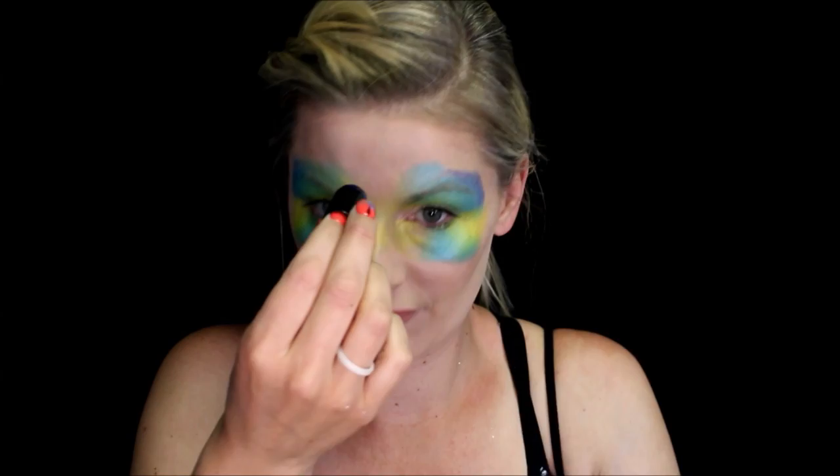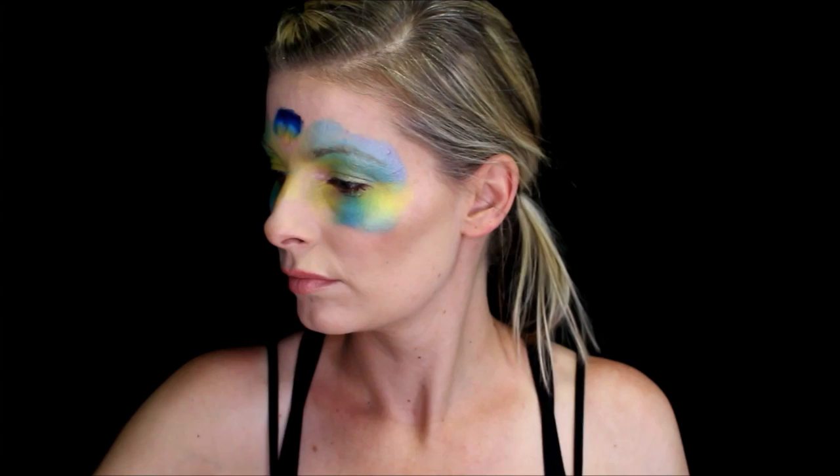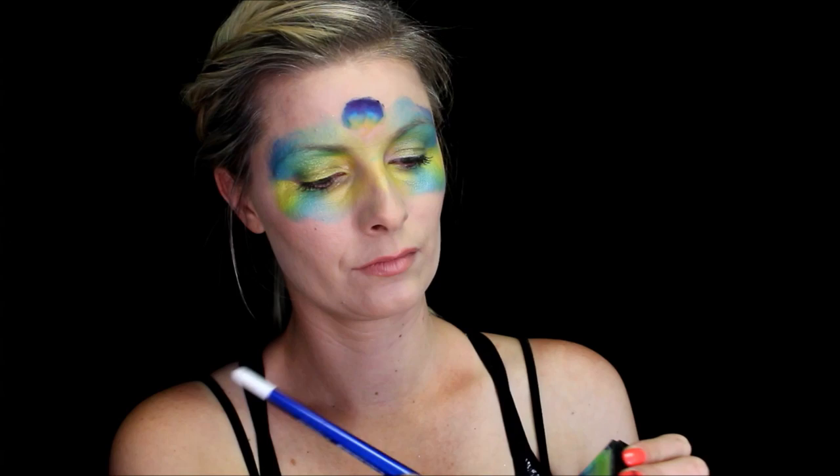Now I'm using this Global one stroke called Leanne's Rainbow. I'm just taking a finger dauber and only picking up the yellow and blue. Then I'm just going to press it into the center of my forehead and kind of twist it around a little bit, trying to achieve sort of a half oval shape.